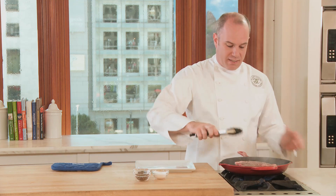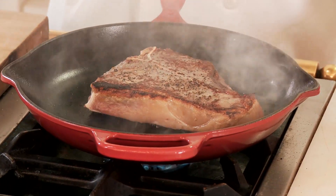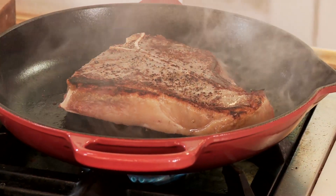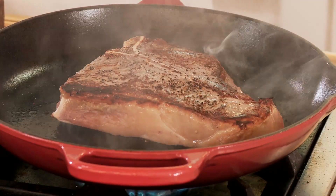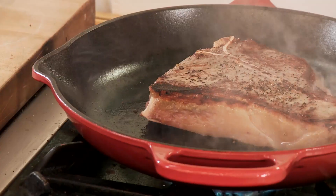Now let's check and see if that steak is ready to go. And because we waited and we were patient, we have this really nice sear on the steak. The pan has these great pour spouts, so if there's any fat that we need to pour off the pan, it's easily done.